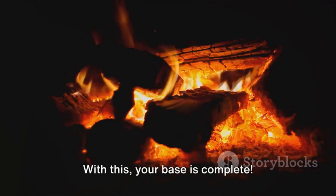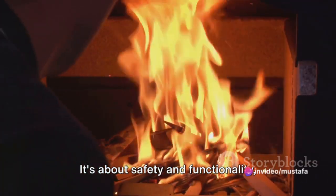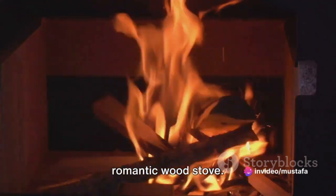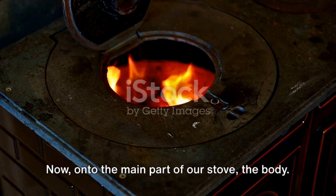With this, your base is complete. Remember, a well-prepared base is not just about aesthetics. It's about safety and functionality, providing a solid foundation for your romantic wood stove. With the base ready, we can move on to the body of the stove. Now, on to the main part of our stove — the body.